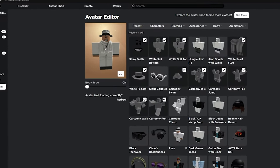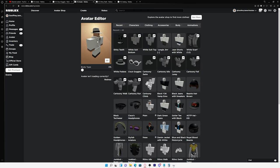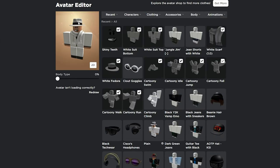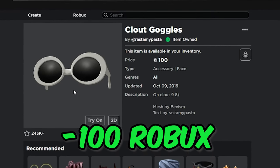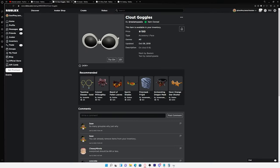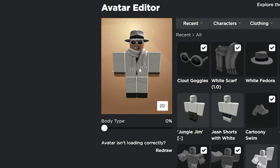I know what you're thinking — at this point you probably think my avatar is pretty much perfect. Stop, you're very wrong. I felt like we could add a little bit more spice to it. So I did what any normal person would do and went ahead and copped the clout goggles. These have the same color theme as my outfit and they were the only glasses that actually looked good on my character.